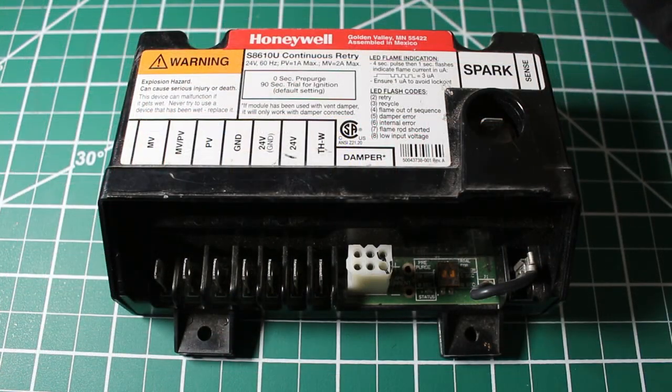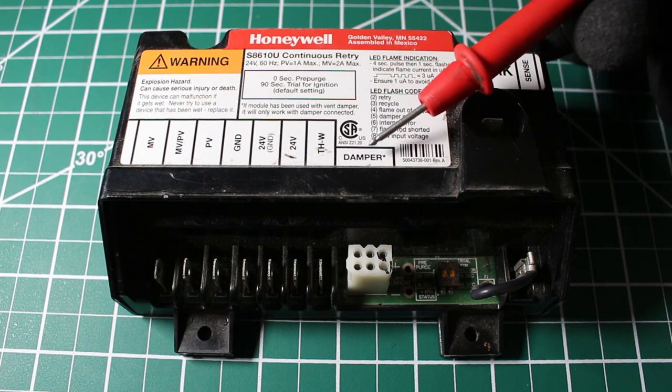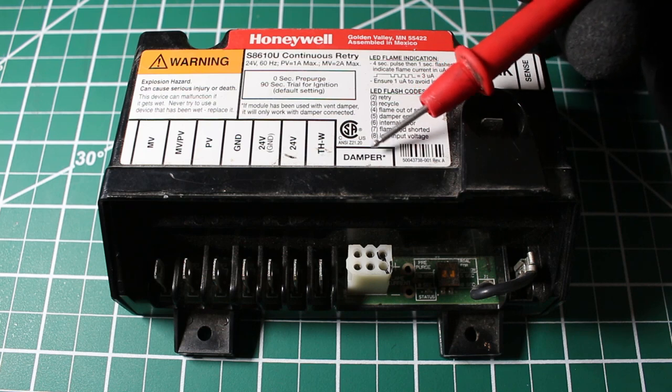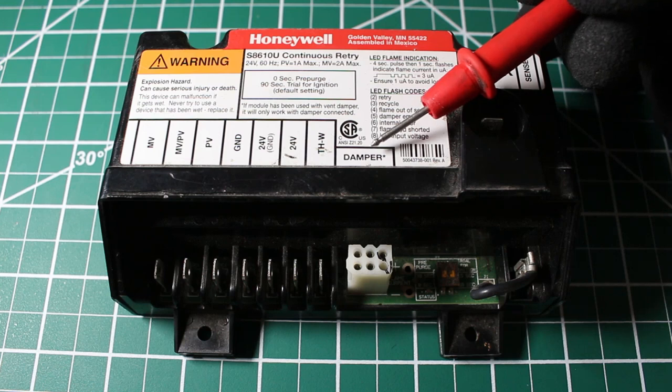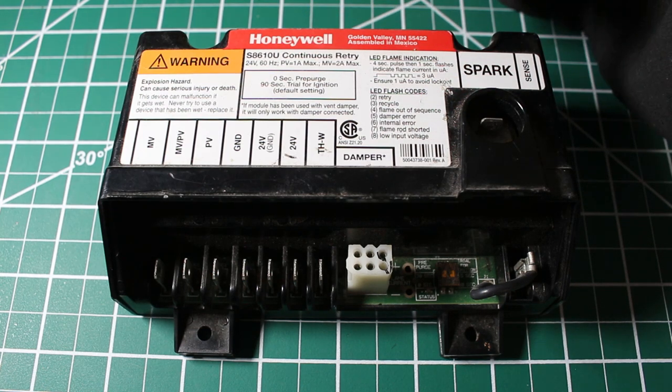In some controls, you're also going to see a damper option — it may be used or it may not be used. But if it is, at the beginning when we get the call for heating, we're going to send 24 volts through the damper to open it up with the motor and allow air to flow out of that duct, and you just follow the same sequence of operation.